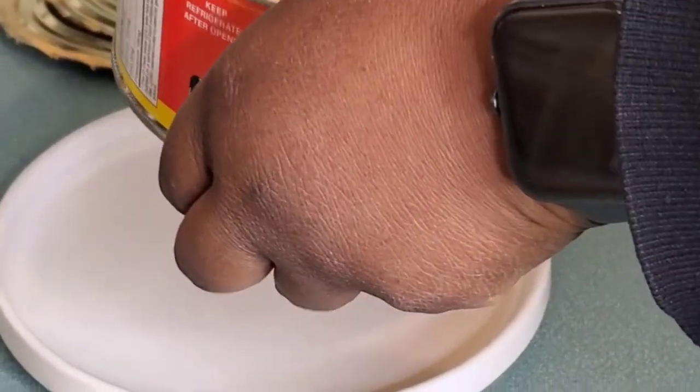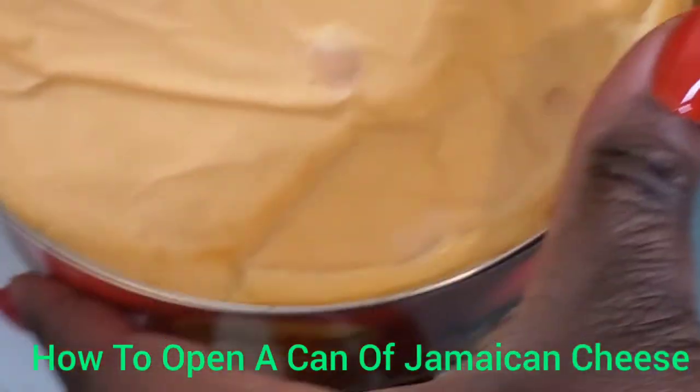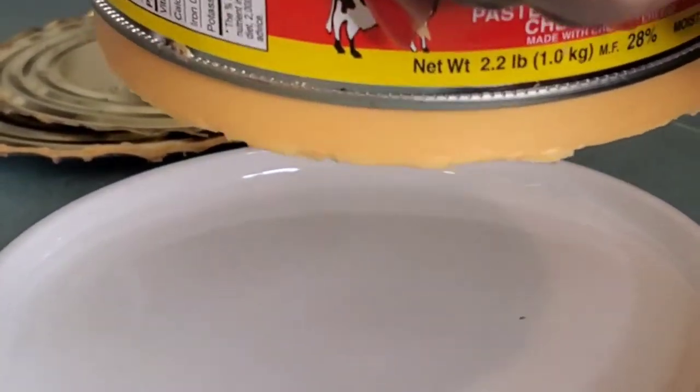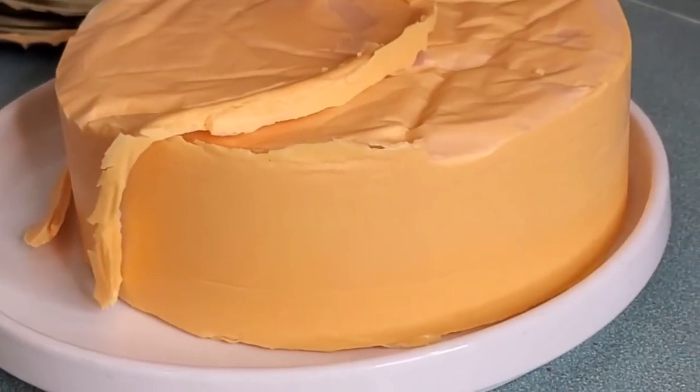Now we're at the easy part. All you need to do is press gently on the cheese. Make sure you have some sort of tray or plate underneath to catch the cheese once it falls out, and as you push gently it should just slide right out. And basically that is it — that's how you open a can of Jamaican cheese.